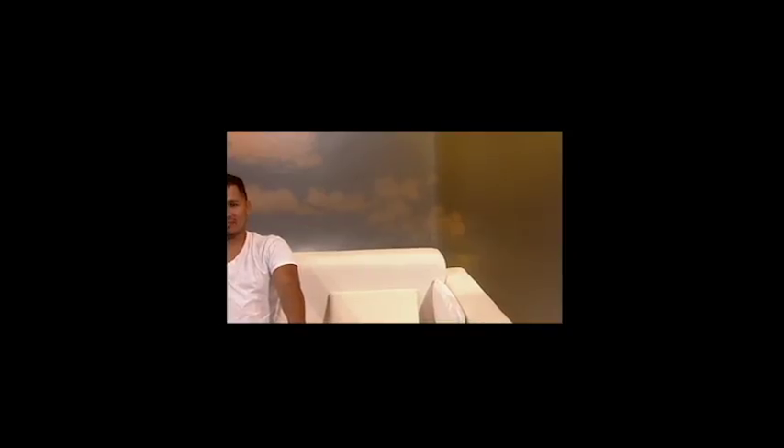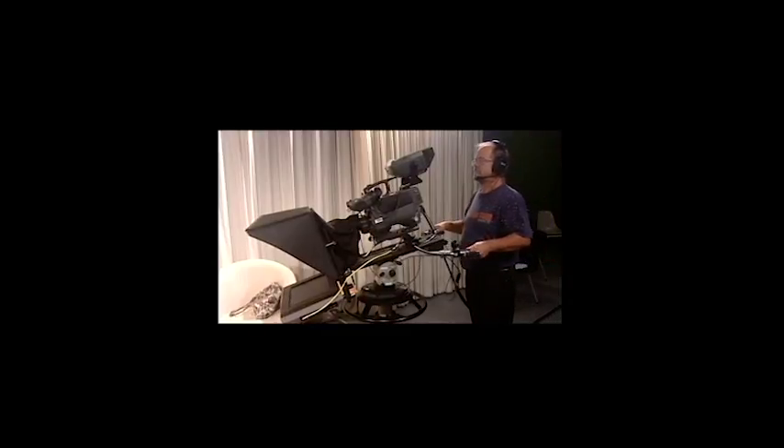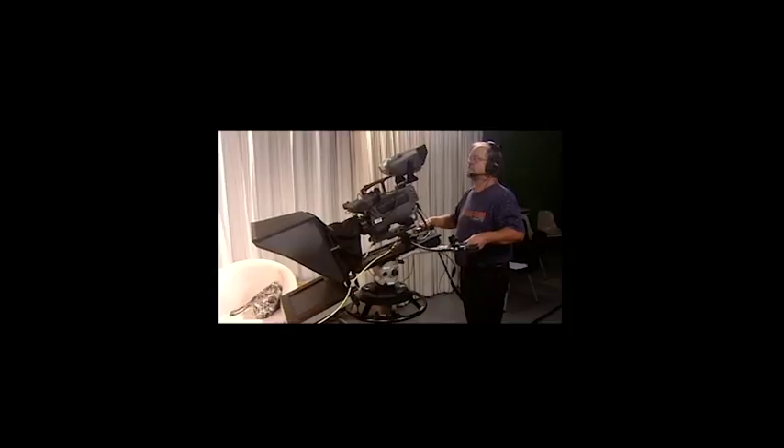Next, Camera 3, you're going to do a tilt from your subject holding a prop up to their face. Start with a shot of the prop in their hand, then a nice slow tilt up to their face as if they're talking about the prop. That was actually a tilt and a zoom, probably because you were too tight — because you zoomed in on the prop, you needed to zoom out a little bit on your tilt. Very good.